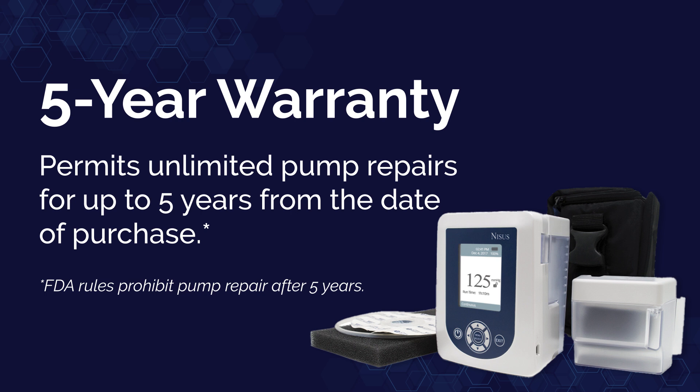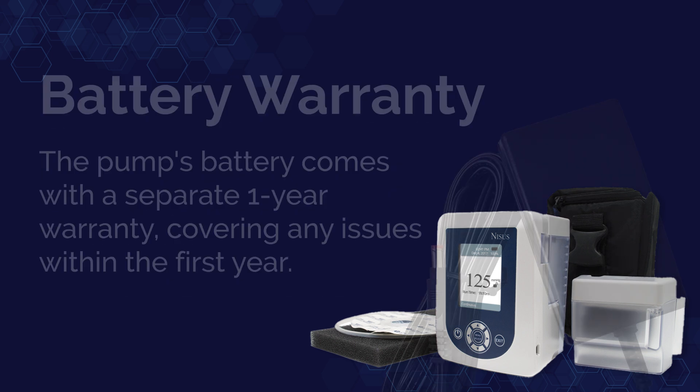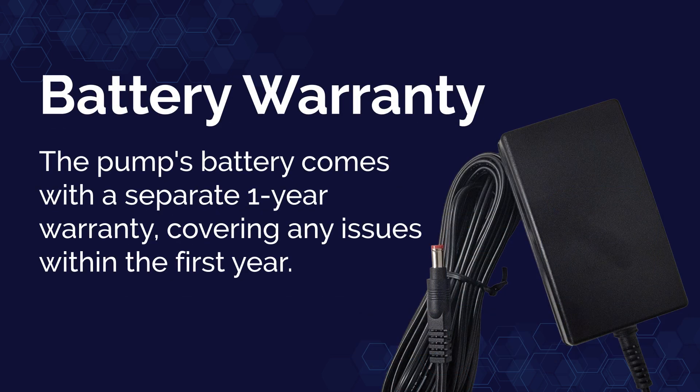After the five-year mark, we can no longer repair the pump due to FDA rules. Third is our battery warranty — the pump's battery comes separate with a one-year warranty covering any issues with the battery within the first year.